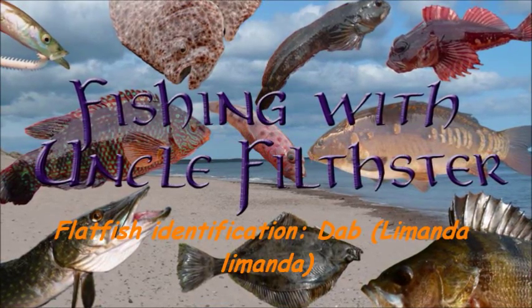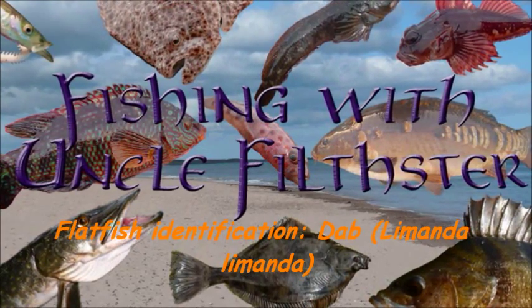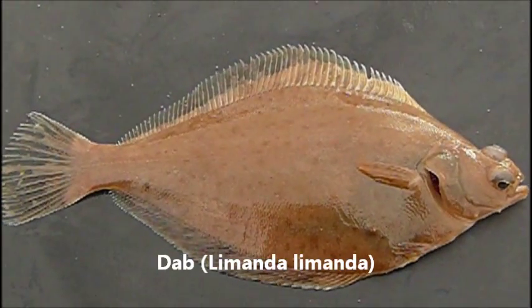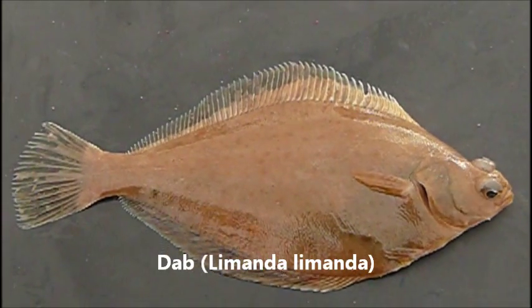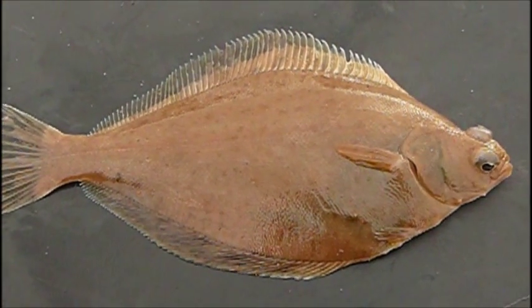Welcome to Fishing with Uncle Phil's Staff at www.fishingwithunclephilsstaff.com. Today we'll be identifying the DAB in our Flatfish ID Guide. We'll just cover the diagnostic features of the fish.